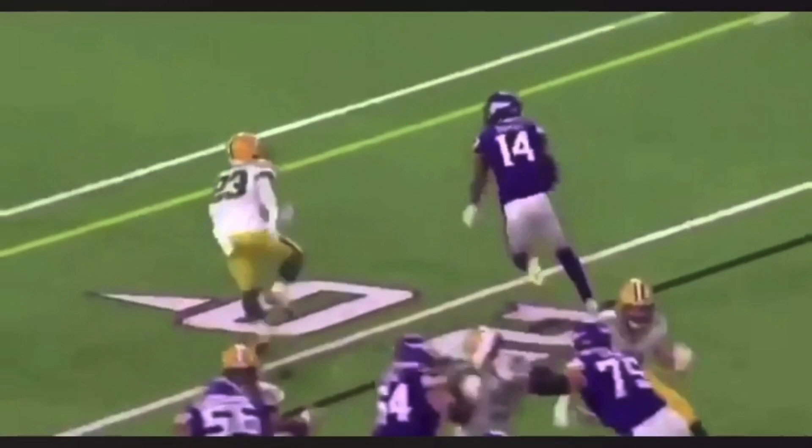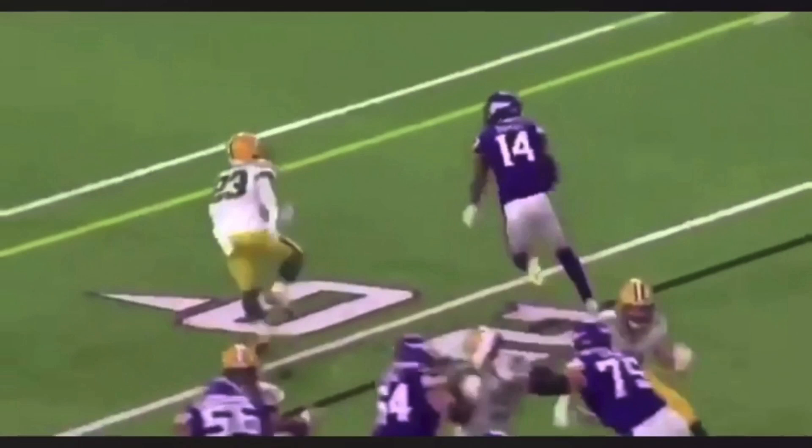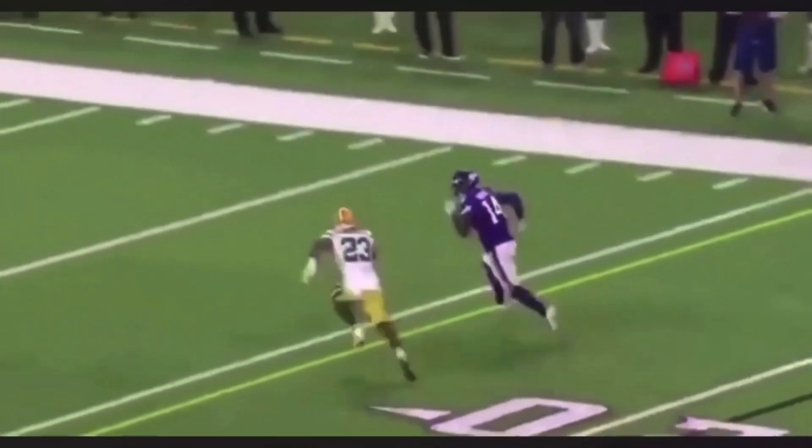A lot of people, what they do is they get separation on the line of scrimmage and they expect the ball right there. Cousins wants to drop this thing in the end zone, so we've got some time to go get some separation — get some separation from this DB, extend our separation, and then catch this ball over the top. And that's exactly what he does. He's not looking back for the ball until he's got him by about a couple of steps.